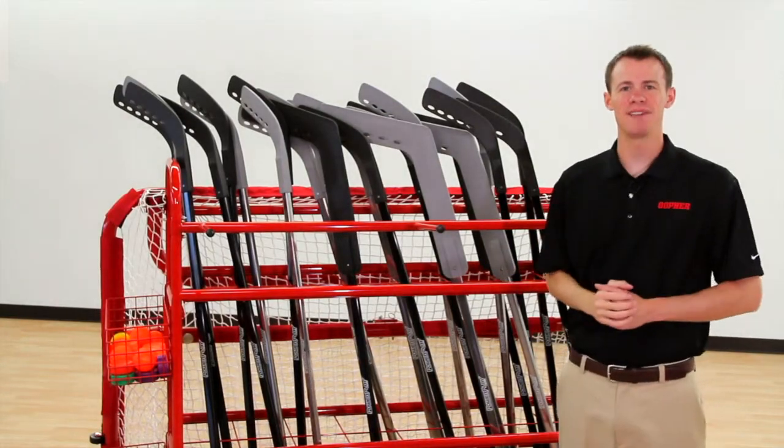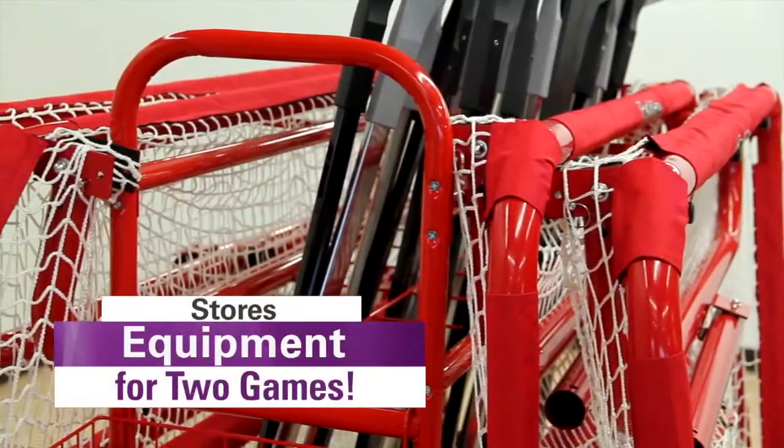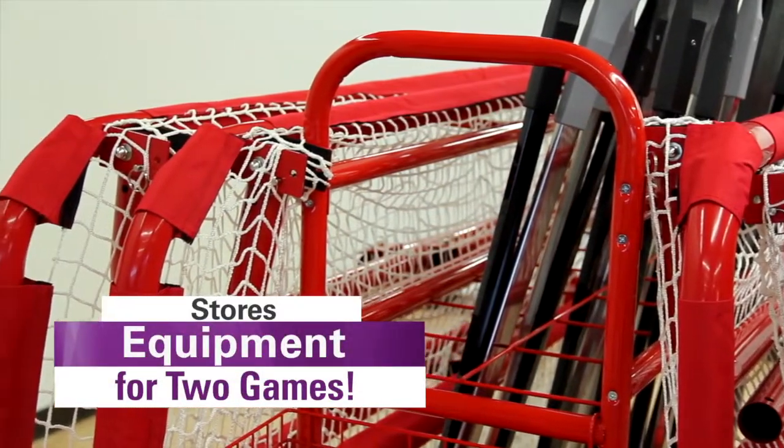Get the king of all carts and store everything together with the Rink King Floor Hockey Storage Cart. Unique design holds up to four goals and enough sticks for two games.